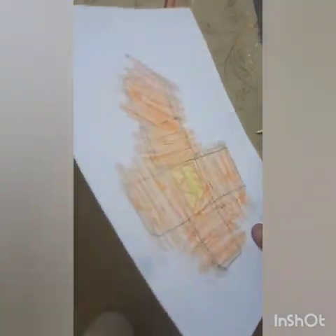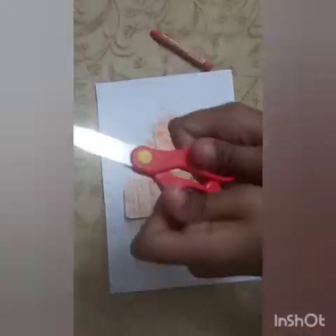Now cut it out. This is the pumpkin shape you need to cut. As you can see, I am folding these lines on.